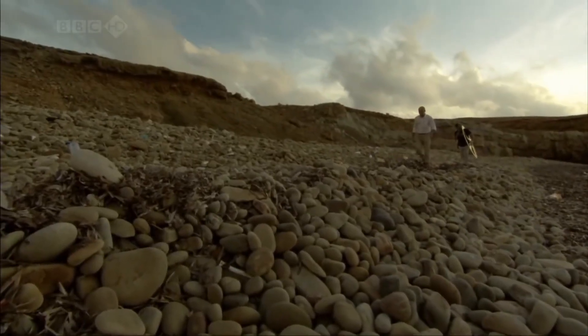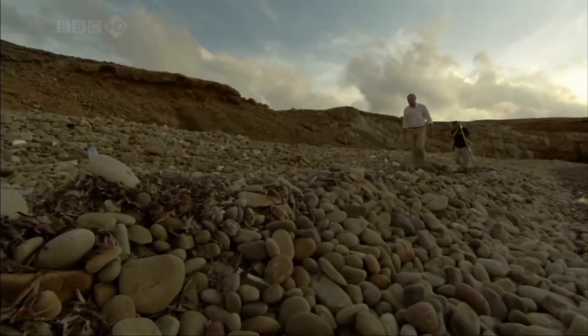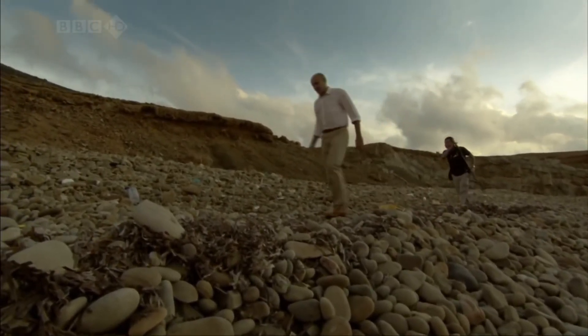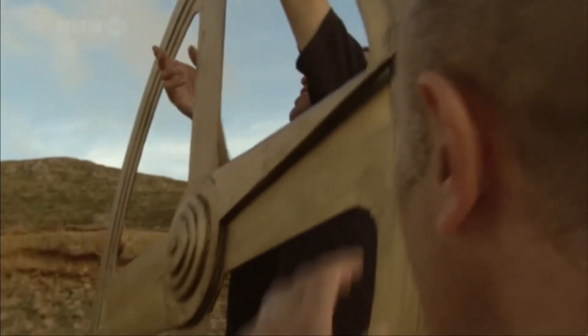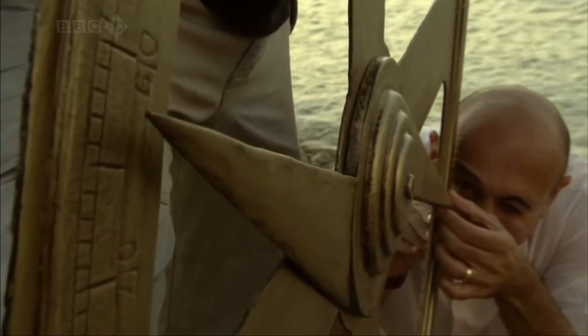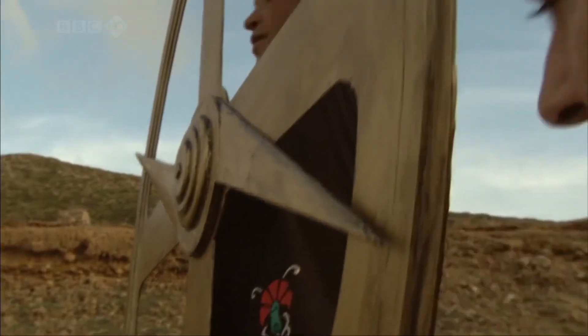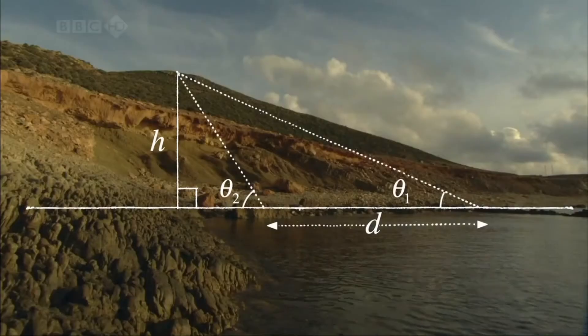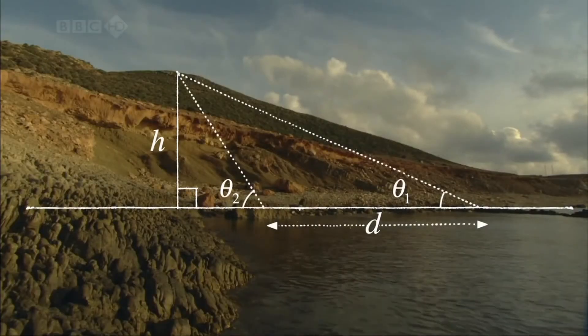The distance from the first to the second point must be measured accurately. In this case, it's 100 metres, and the two points must be in a straight line with the mountain. I measured the second angle to be about 26 and a half degrees, and now had enough information to calculate the height of the mountain.